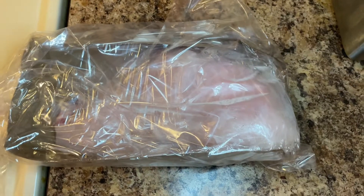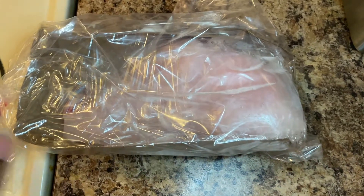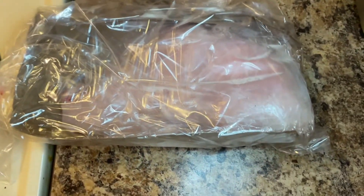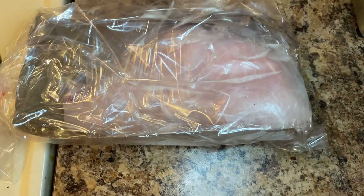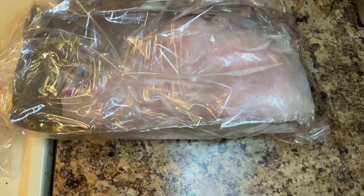Hi you guys, it's Pesky coming back to you with another video. Today I will be showing you how to make catfish sub sandwiches. It may sound nasty but I'm trying to tell y'all, just give it a try and y'all will love it.